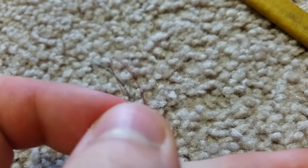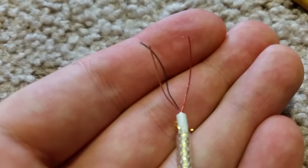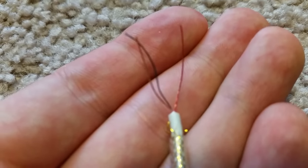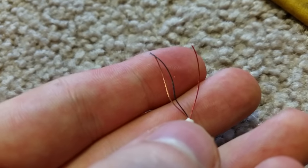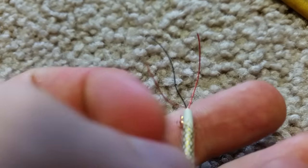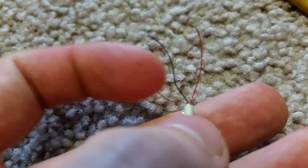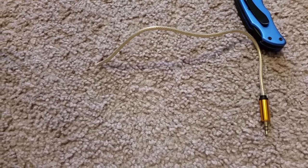If you come across a situation where one of them is red, one is blue, and one doesn't have a color — just a bare copper wire — the copper wire is going to be your ground, red is going to be your positive, and the other one is going to be your negative, whether that's black, blue, or whatever it may be.